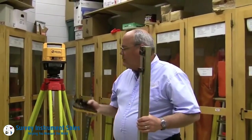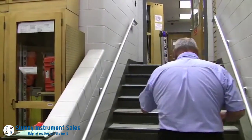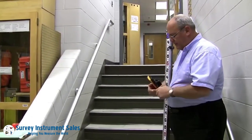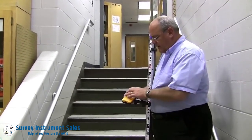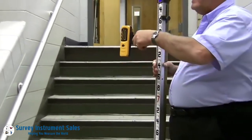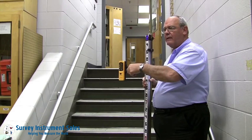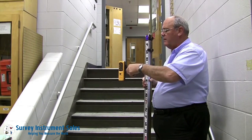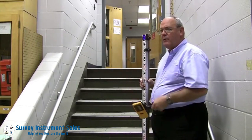The laser is working. I'm going to come over here to our known elevation 100.00. I'm going to turn this on and mute it a little bit so it's not too noisy. As I move this up and down, if I get a fast beep, that means I need to go down. If I get a slower beep, that means I need to raise it. When I get a steady tone, that's the actual plane that we want to read.